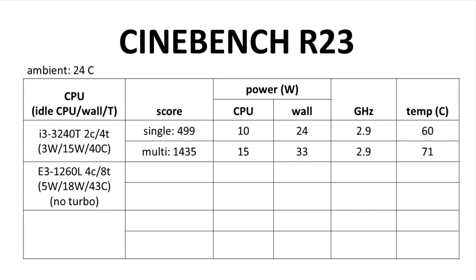Initially, I turned off turbo in the BIOS. Ambient temperature was again 24°C. Idle temp was 43°C, idle power was 5 watts and 18 watts from the wall. During the single-core benchmark, CPU power was 14 watts with 29 from the wall. The CPU hit its target clock frequency of 2.4 GHz with a CPU temp of 64°C — perfect, nothing throttling.